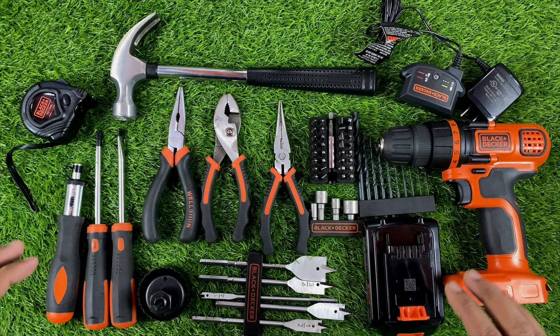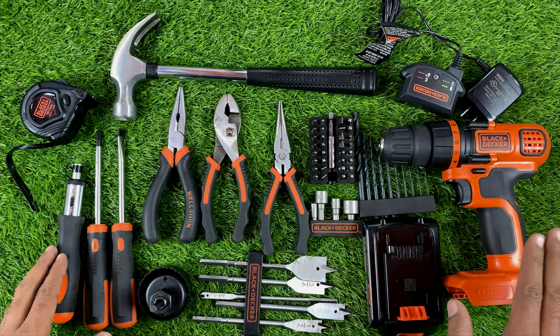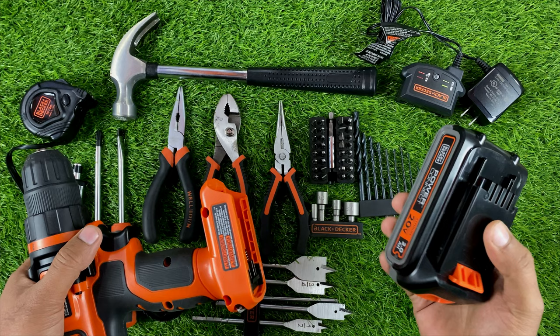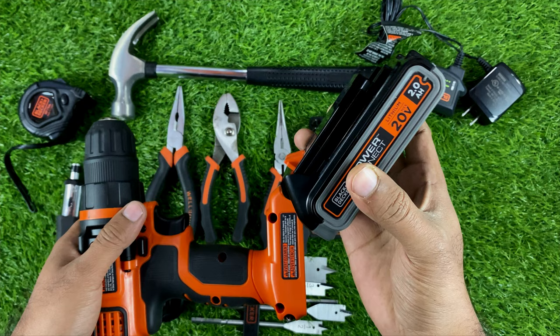These are all the tools which I got with this drill — 68 pieces in total. Here is the main unit, the drill, and this is the lithium battery: a 20-volt, 2.0Ah lithium battery.